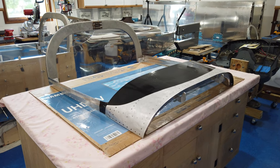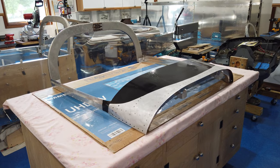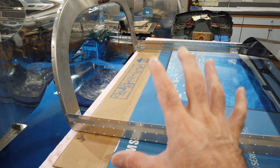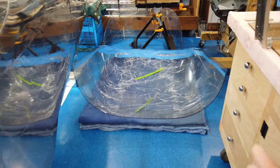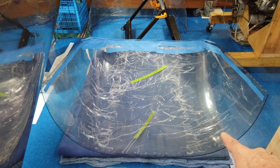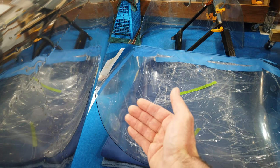The day has finally come — I believe today is the day I am going to permanently attach the plastic canopy to the frame. First, I'm going to use fuel tank sealant to help attach and seal the canopy to the frame. I need to make sure all the protective plastic on the canopy — around the edges, wherever there may be fuel tank sealant or attaching hardware — is pulled back out of the way on both the inside and outside so it won't interfere with bonding.